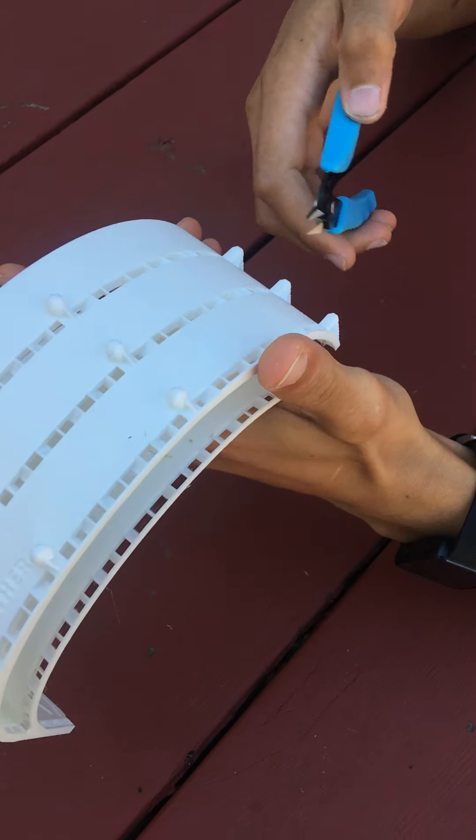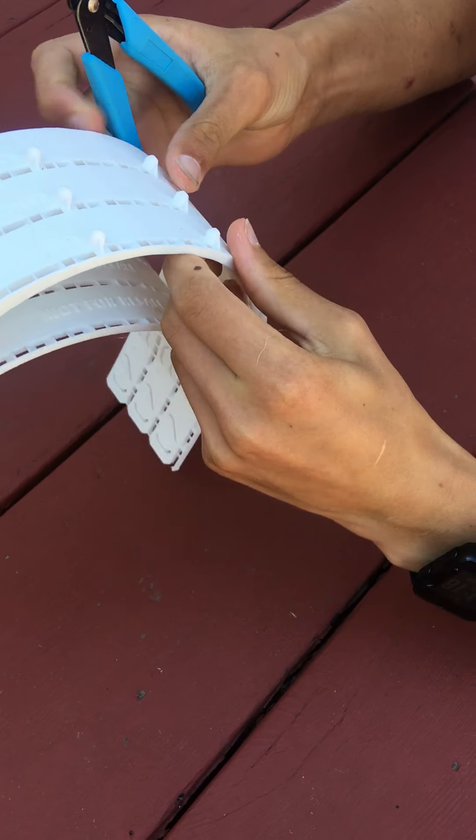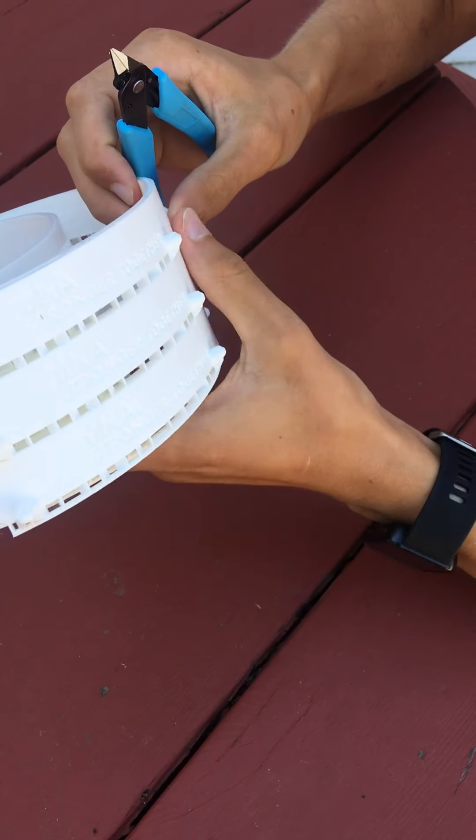So right now we're going to be taking apart the stack of the V2.0 of the big face shield.